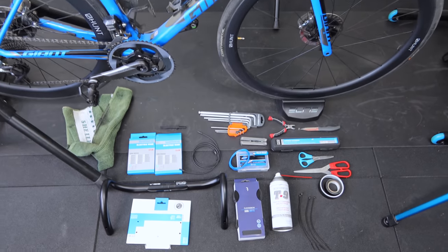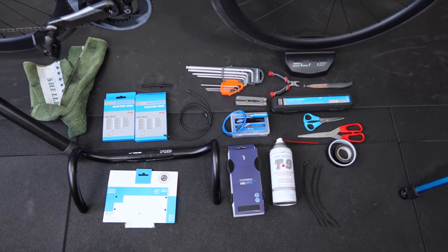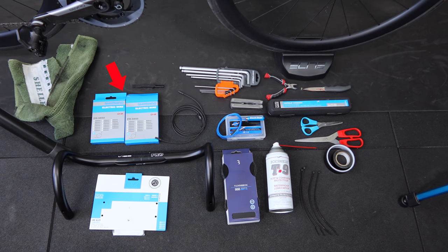Here's today's kit: two Di2 1200mm cables, the Di2 removal and insertion tool, hex keys, snips, a knife, a Leatherman, a torque wrench, scissors, tape and cable ties, the Park Tool internal cable routing kit, BowShield T9 corrosion treatment spray, BBB flex ribbon bar tape, and the Pro Vibe Di2 compatible 38cm bars.